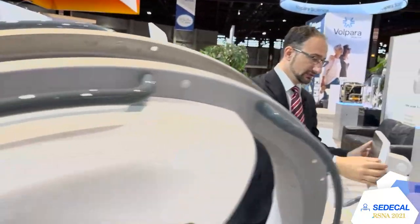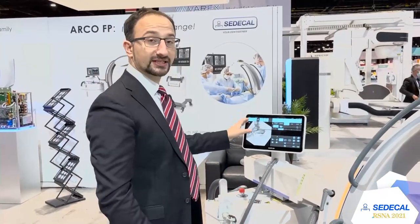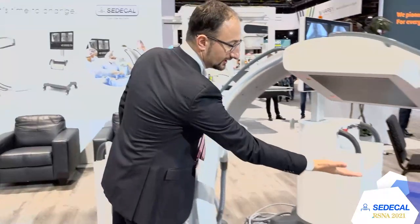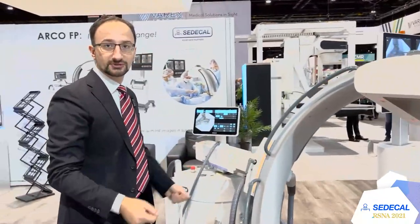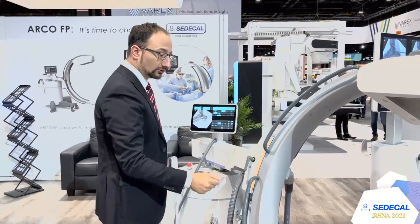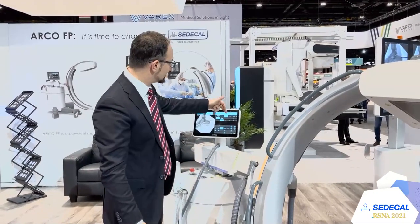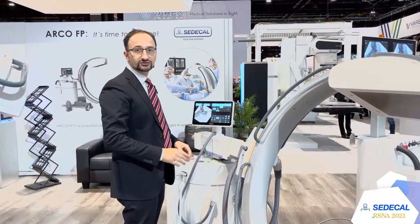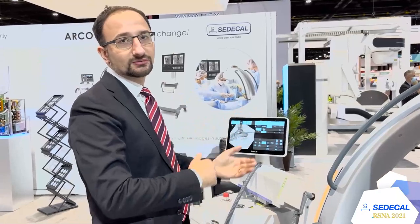On the control panel it's possible to set many things. The operator can always see the image in real time together with the doctor, making it easy to center. We have lasers for easy centration on the patient, which helps reduce dose because you can center using the lights. You can also program the laser timer as preferred. Here we have the list of anatomical body parts available, and you can personalize everything — enabling or disabling the anatomical parts the doctor needs.